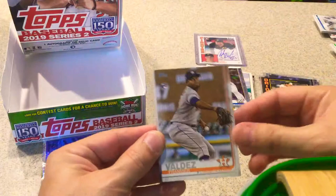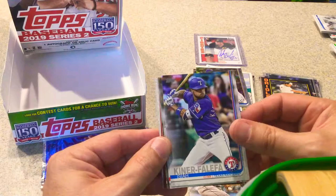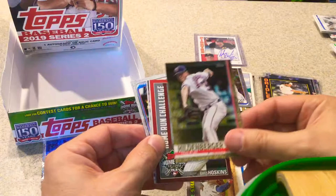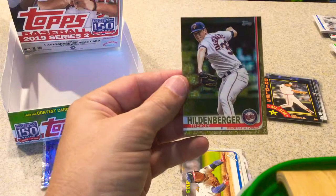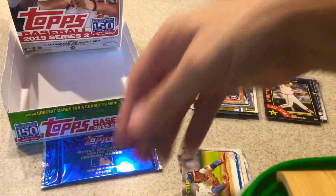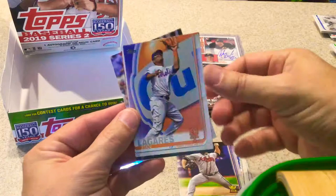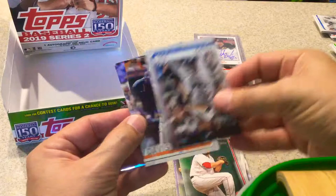Framber Valdez, rookie card. Isaiah Kiner-Falefa, rookie card. Eric Fedde. Steve Pierce. Ozzie Albies, rookie card. Last four packs had gold in them. Here's the gold — Trevor Hildenberger, numbered 1896 out of 2019. Home Run Challenge — Rhys Hoskins. AJ Minter, rookie card. Juan Lagares. Cody Reed. Bryan Jensen. JA Happ. JD Davis. And Jorge Alfaro, rookie cup card.